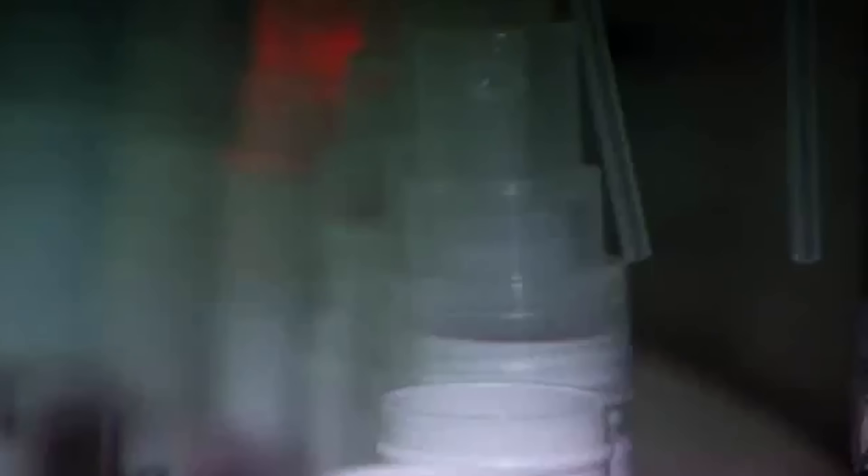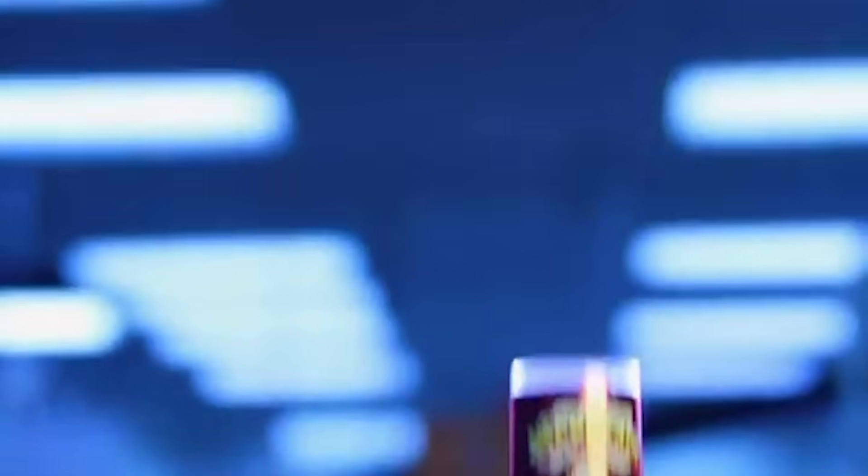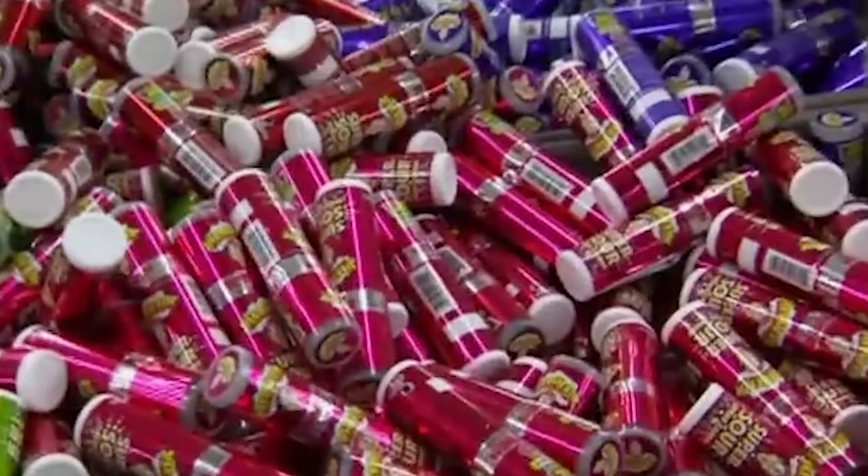But Warhead's Sour Spray wins the crown as it comes in with a 1.6 pH level. The pH for battery acid is 1, just shy of the Warheads brand, so it's no wonder the acidity in sour candies causes our eyes to widen.